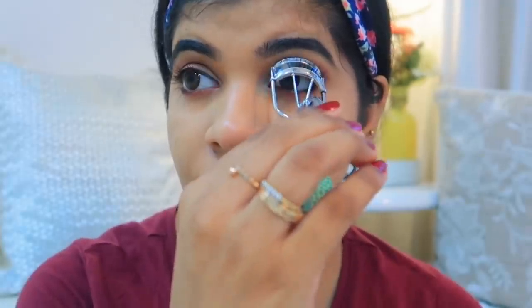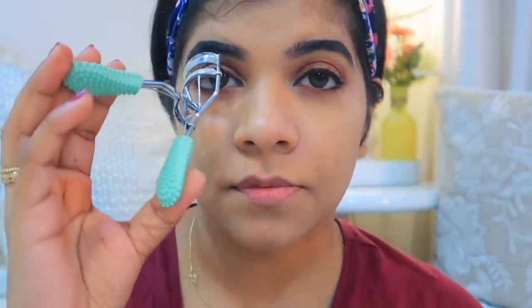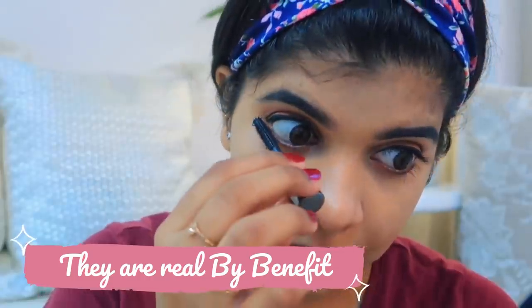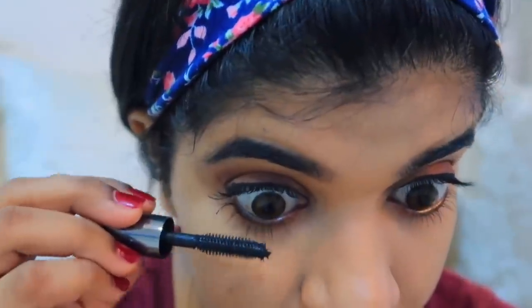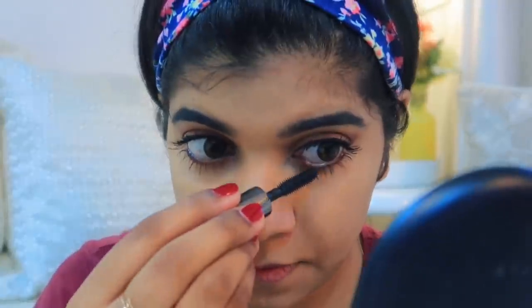Now I'm going to curl my eyelashes. I'm not using fake lashes because many people may not have them. Instead, I'm using mascara — you can see the difference between the eye with mascara and without. It looks very beautiful after applying mascara. Our eye look is almost complete.